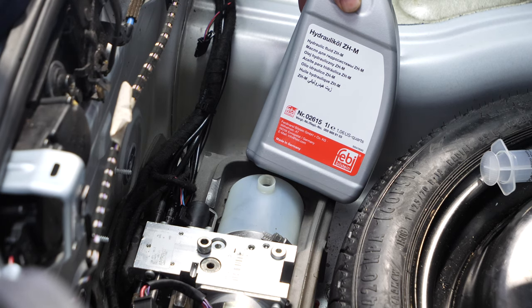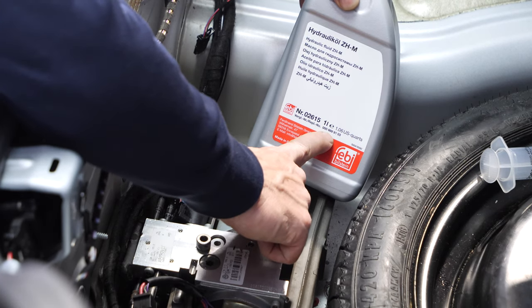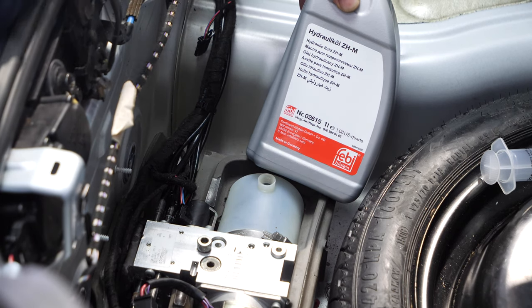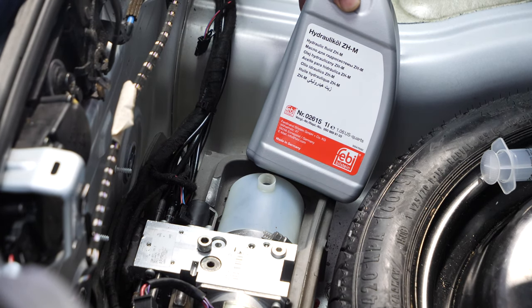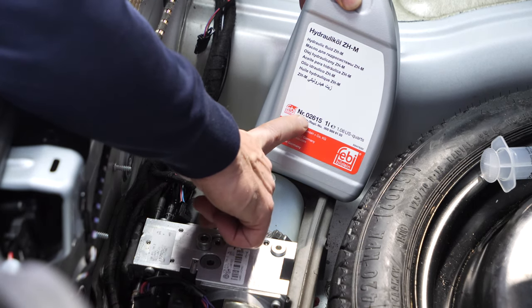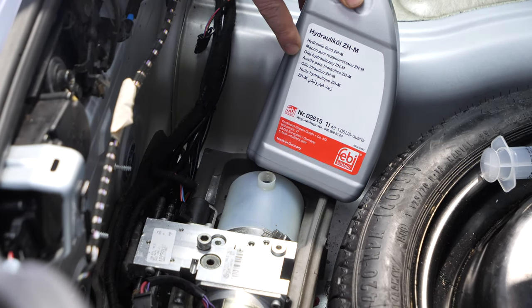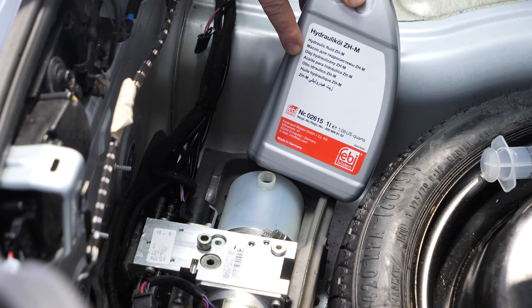That fluid is almost identical to the Mercedes fluid, part number 0009899103. Here we're using a generic version called Febbi Bilstein 02615. The Febbi fluid tends to be a hint cheaper; however, it is the exact same fluid as the Mercedes fluid from the same manufacturer — the only difference is they didn't put a dye in it.